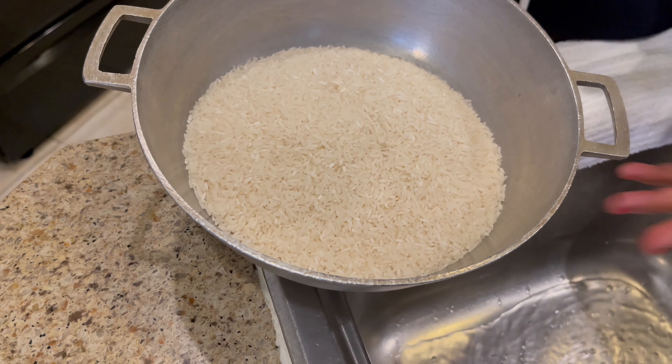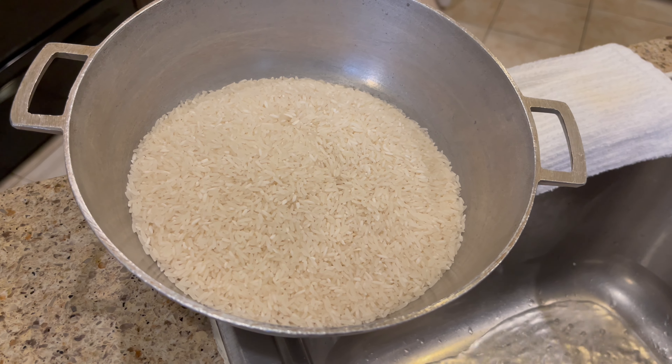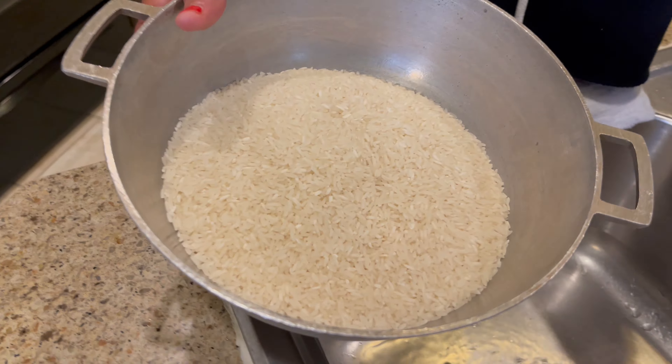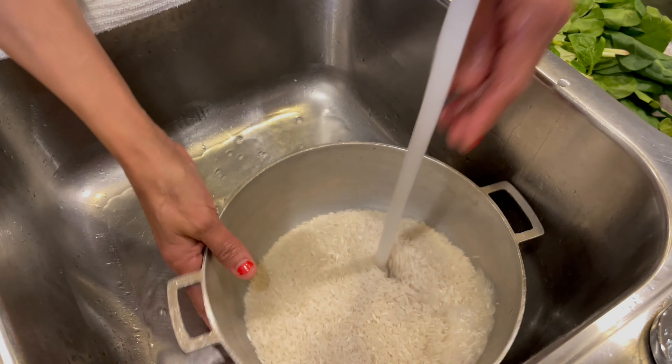The first step is you turn the stove on high. I'm going to use the front burner — if you don't have experience, as I always say, you want to use the back burner. I already washed my hands, that's why I have the water on — we're going to wash the rice.